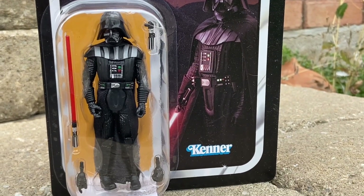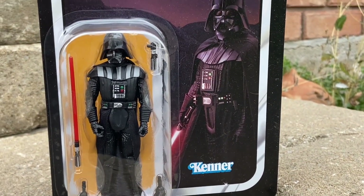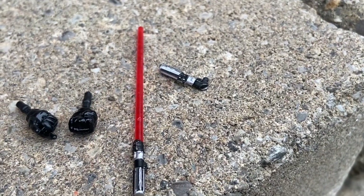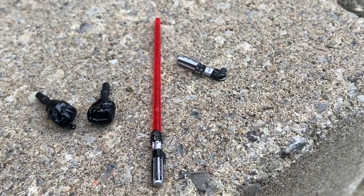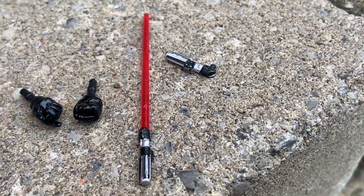Anyway, here's the Darth Vader from the Obi-Wan Kenobi series — the three-quarter action figure. It comes with interchangeable hands, a lit lightsaber, and a non-lit lightsaber.